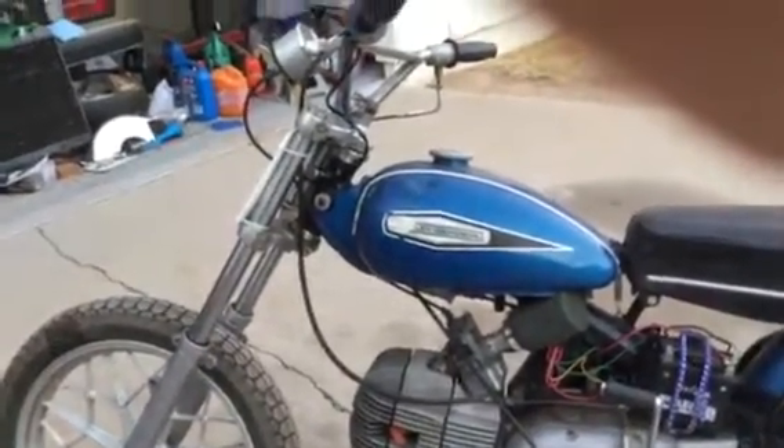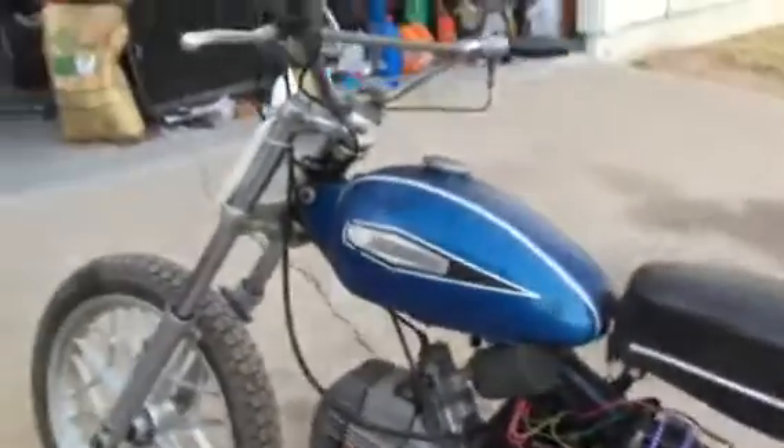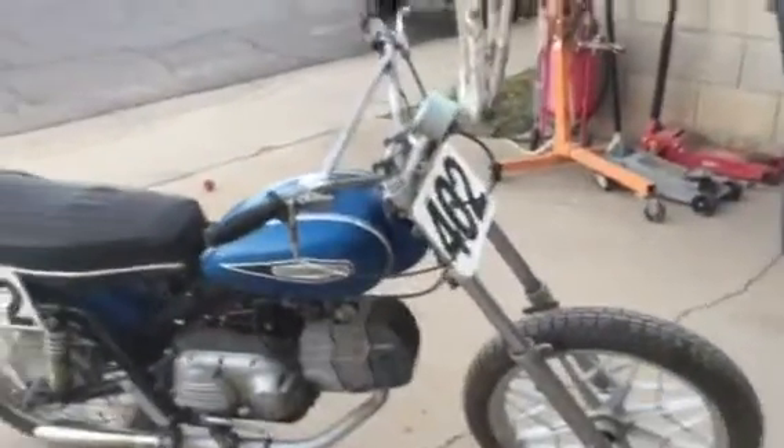I checked that the valve cover didn't come loose and that the exhaust wasn't falling off — that all looked okay. Then when I went to restart it, I realized she had no compression. We pulled the valve cover off and saw that the valve clearance was about a quarter of an inch, so pretty sure that's a little more clearance than we're supposed to have.